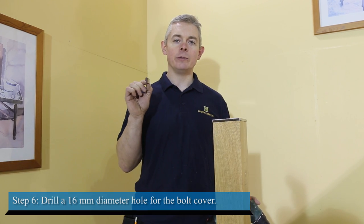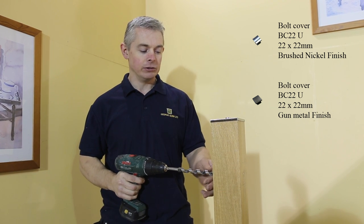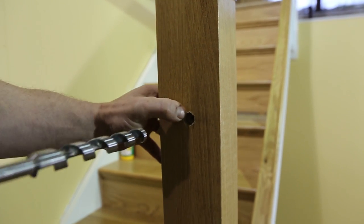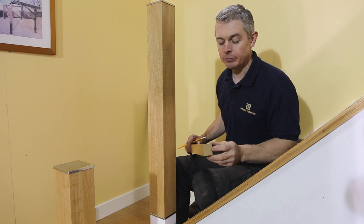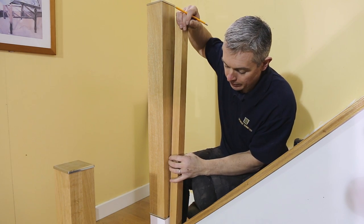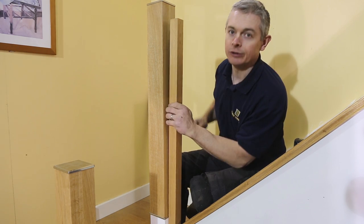To cover our fixings we are going to be using one of our bolt covers. This requires a 16mm diameter hole in the Newell post. To help hold the handrail in place we are going to clamp a spindle to each Newell post. Begin by cutting the spindle at the angle of your stairs, place it firmly into the base rail, mark it and cut it.